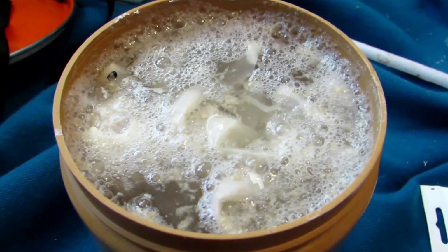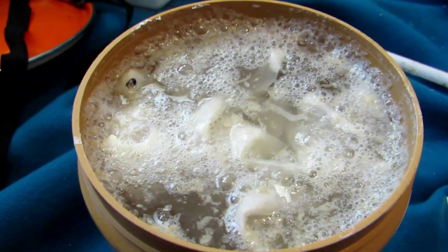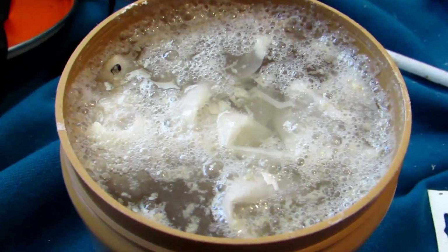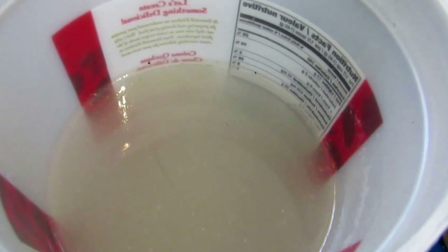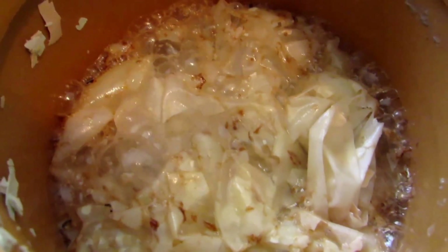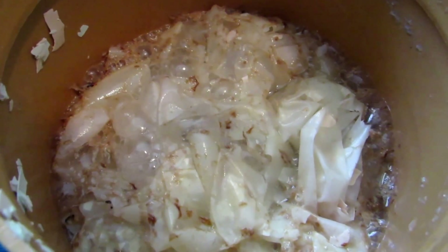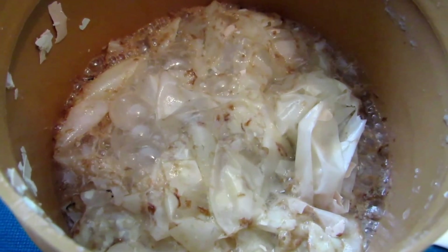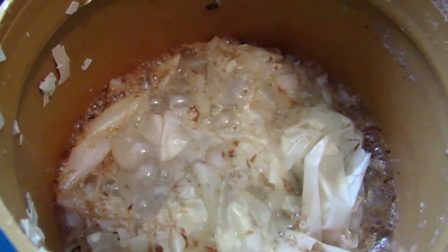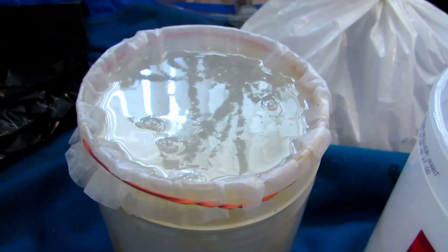Now we're going to strain everything off through a strainer, then pass it through a coffee filter to get a cleaner solution. After straining, it's very cloudy with chunks floating — the filtered liquid is collecting in a separate jar. There was a lot of eggshell still undissolved, so I added more vinegar to that remainder and will let it sit to dissolve as well, to maximize the calcium acetate yield.